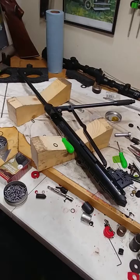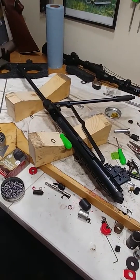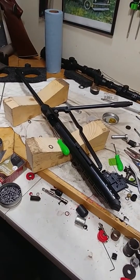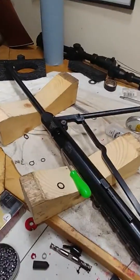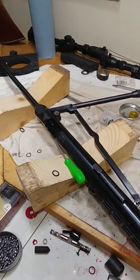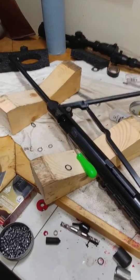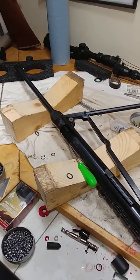If it does help you out, please comment and let me know. I'm going to see if we can find a good fix for this. It's a great rifle and a great platform, and if this is just an air sealing issue I think we can fix it and we're all going to have a 700-plus FPS air rifle. My goal is 720 FPS with 16-grain pellets.